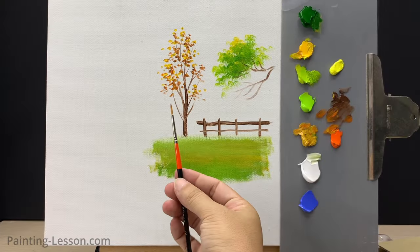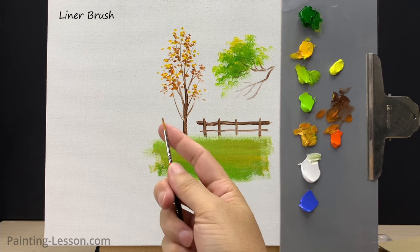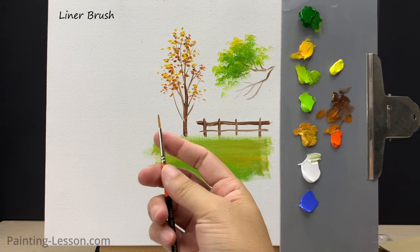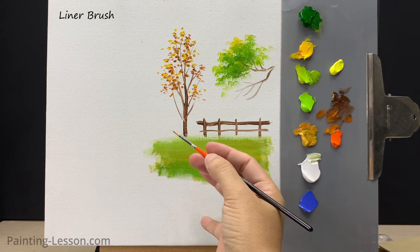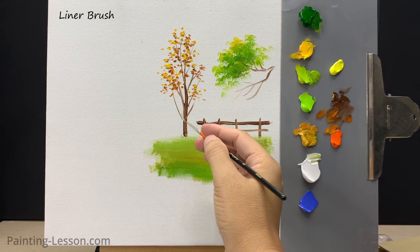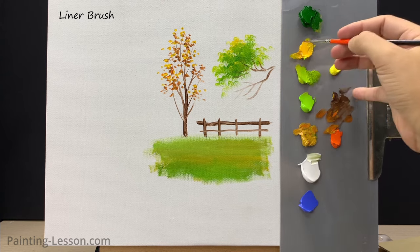The next brush is called the liner brush. It's commonly used for fine lines, details, and delicate strokes. Its long, thin bristles make it ideal for creating intricate designs, outlines, and linear elements in your artwork. Now I'll use this brush to paint the rope of a swing.